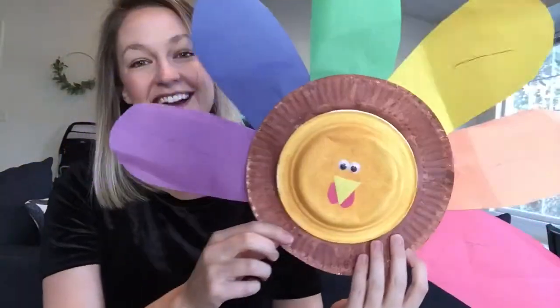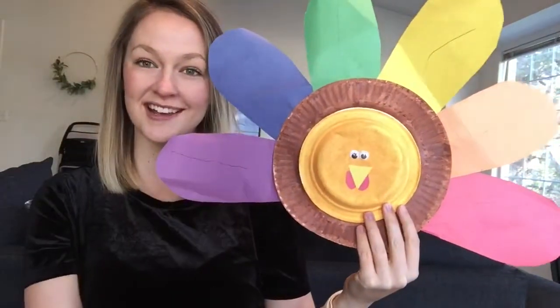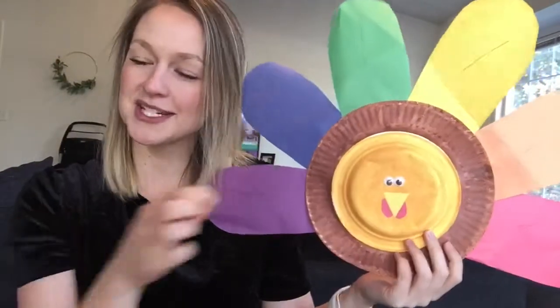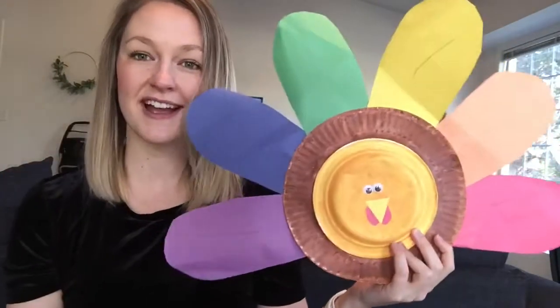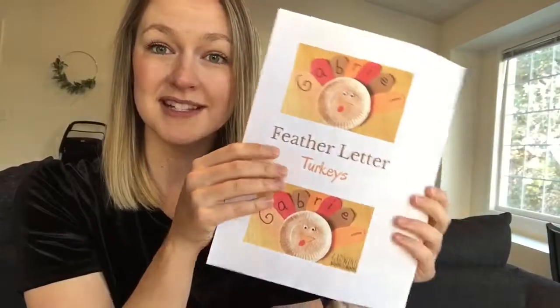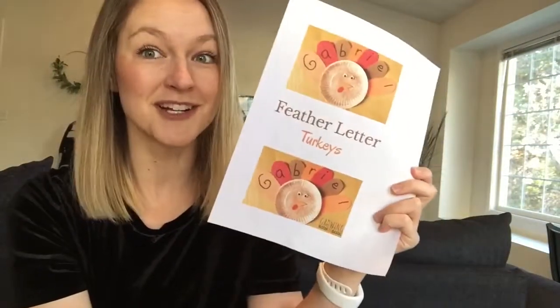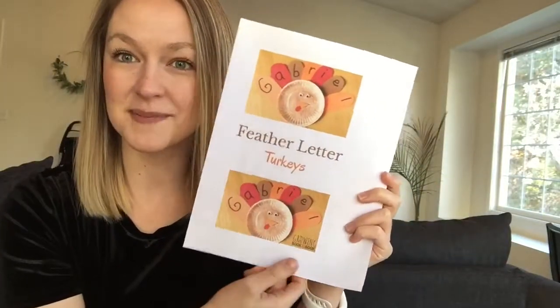For our next two crafts, we're doing paper plate turkeys. This one's a rainbow turkey and we're going to do a little color match on it. I got this idea from Pinterest, which I'll link below. They used tissue paper to do the color match — I was thinking about doing rhinestones just to add a little bling. The other one we'll do with the paper plates is a feather letter turkey, which I also got from Pinterest and will link below, to help Ella practice spelling her name.